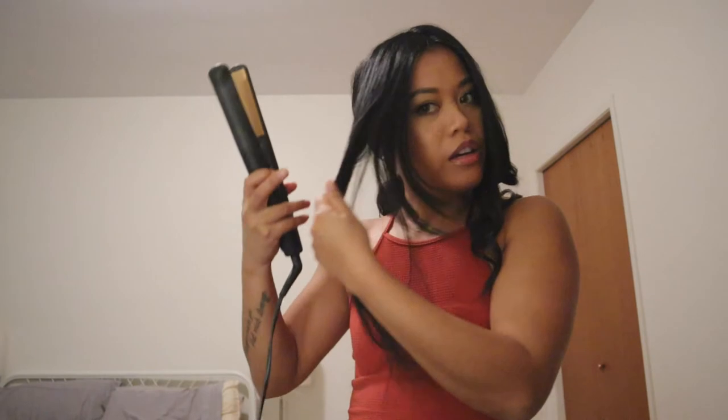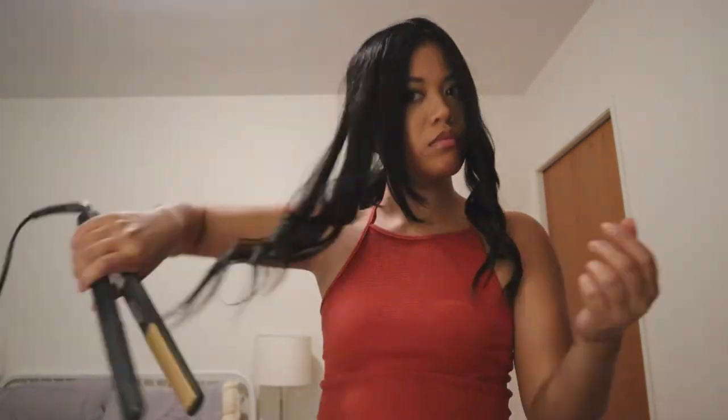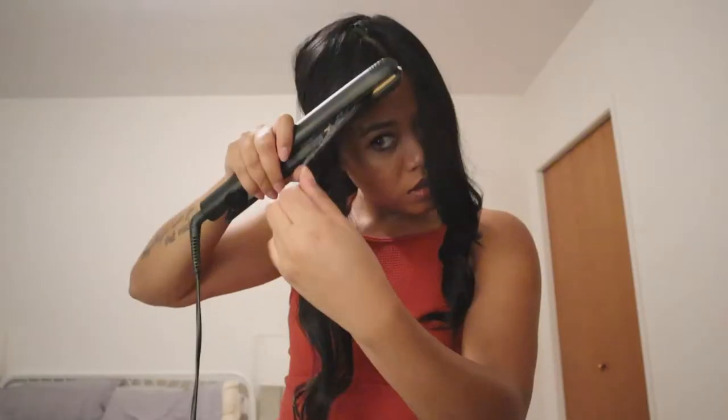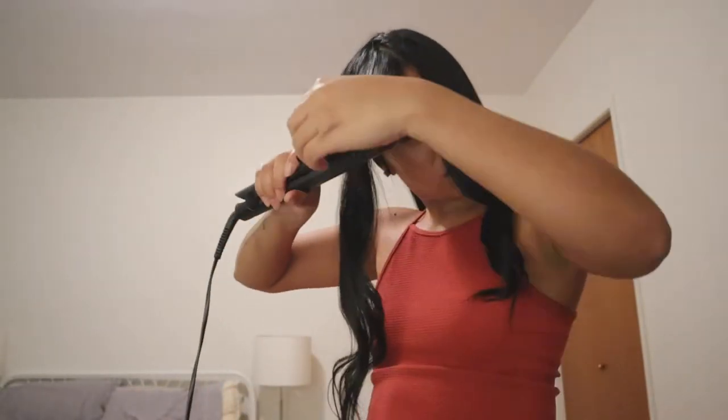Those are my curls and now I'm going to do the other side — the other side is always the hardest. Do you see that very subtle curl? Like that. So I'll loosen the curl here.